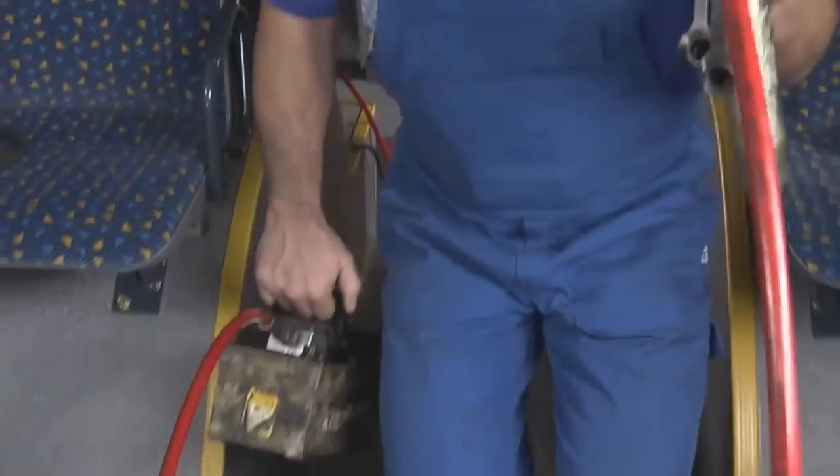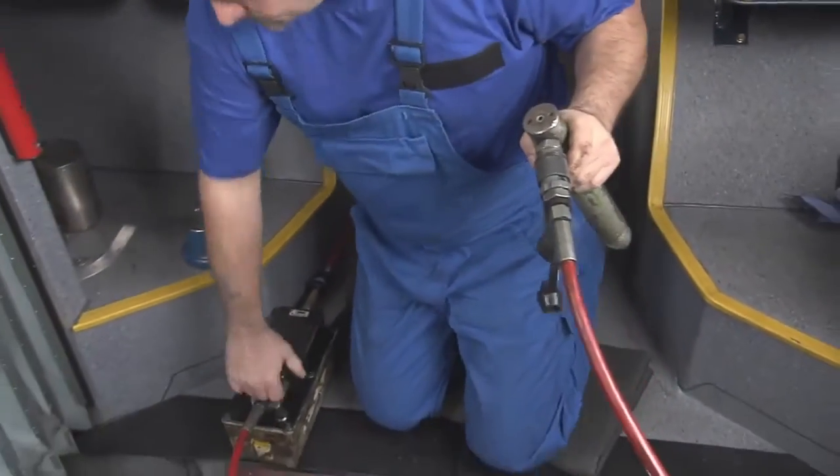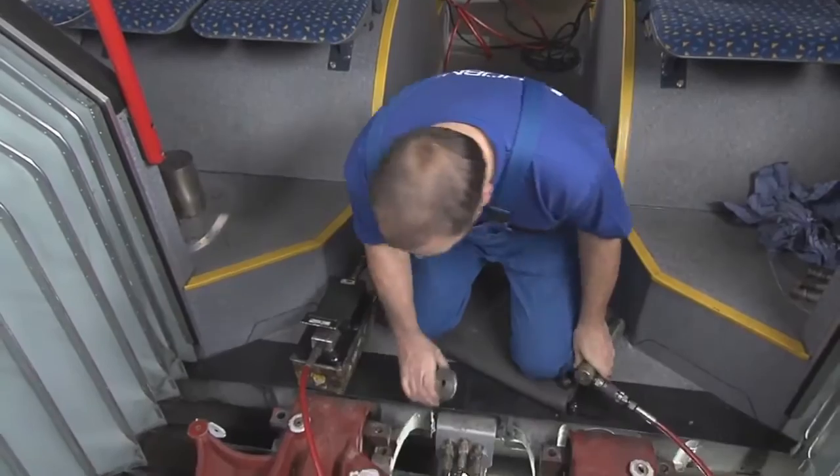Then, using thrust pieces and a hydraulic pump, the metal and rubber bearing can be pressed out of the bearing bore.